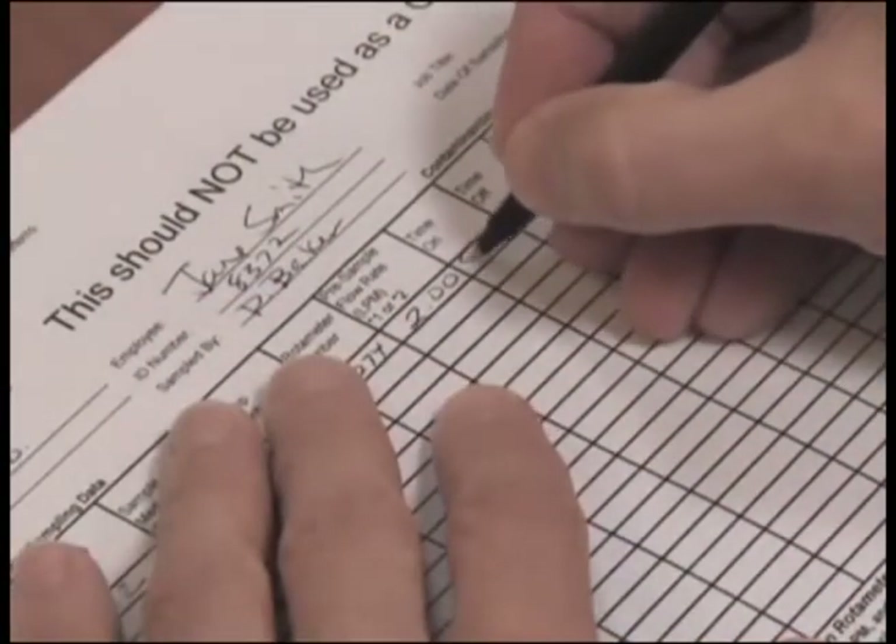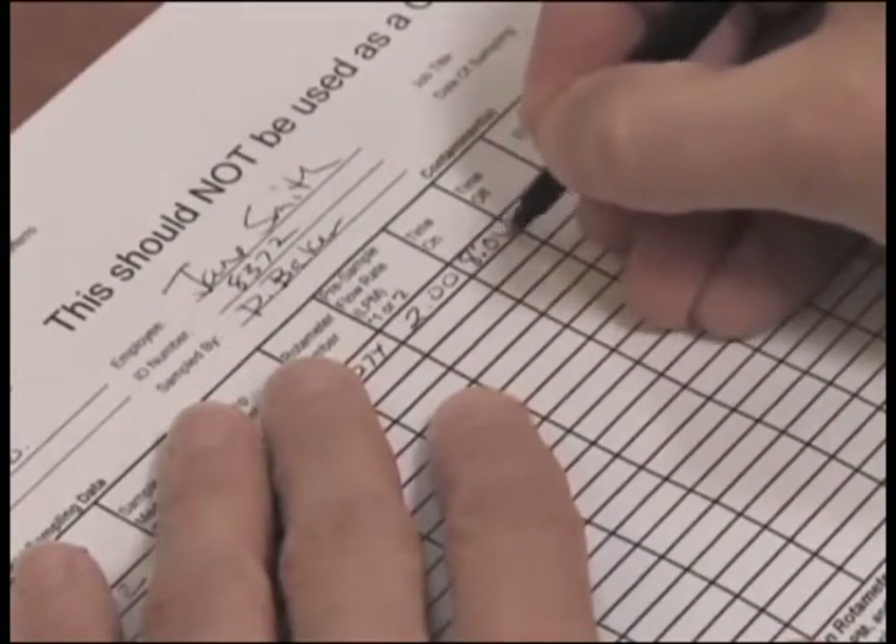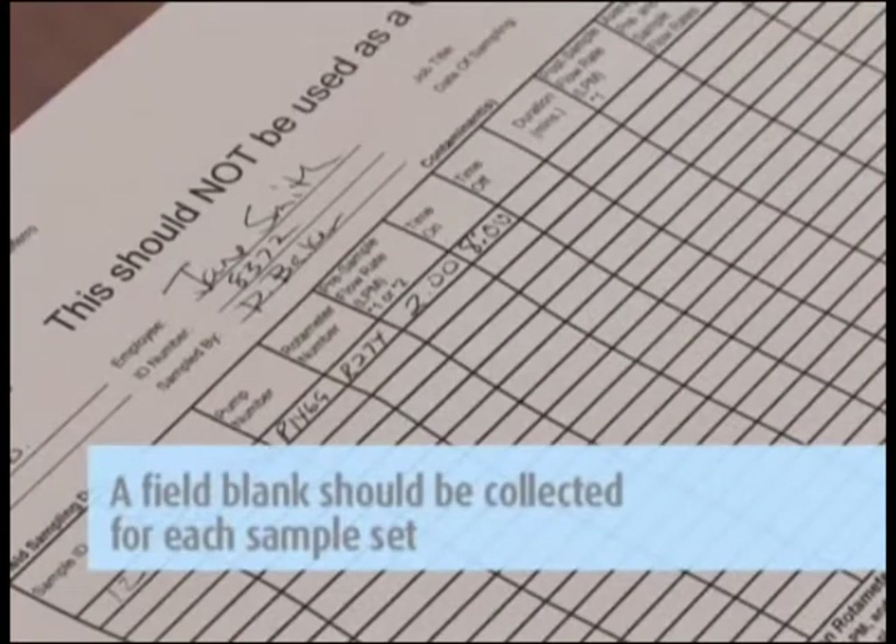The counter records the minutes the pump is operating and should read zero when you start the test. Remember, a field blank cassette should be collected for each sample set and should accompany the actual sampling cassettes during all periods except actual sampling.